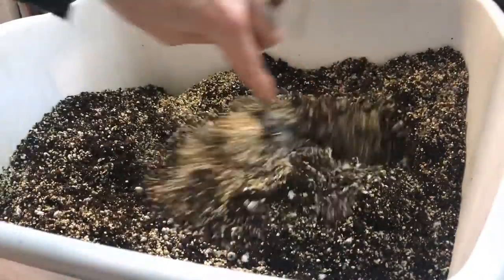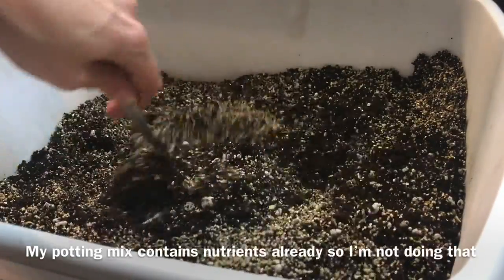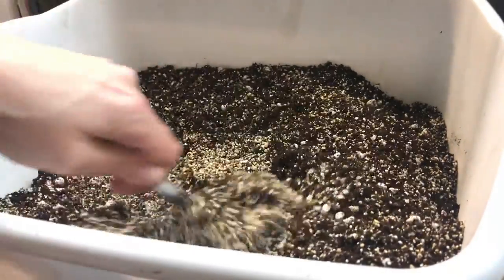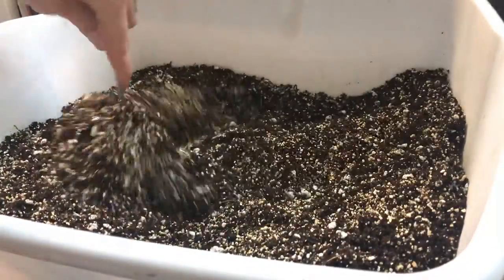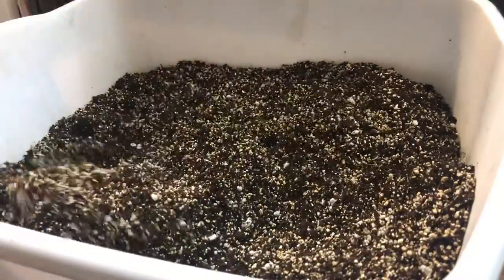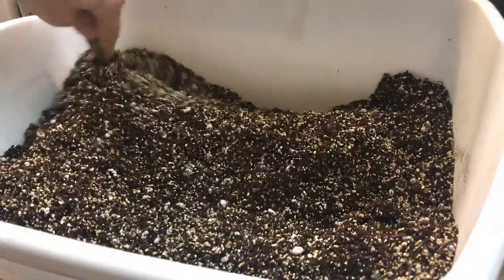You can also add a little bit of worm castings, which will give your seedlings some food when they sprout. Seeds come with a nutrient packet inside, but once that's depleted you'll need to feed your plants. Adding worm castings skips a step, though some people might prefer more control over that initial first feeding.